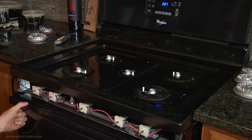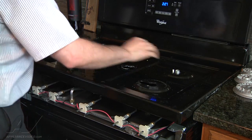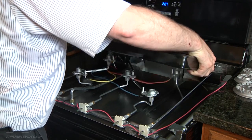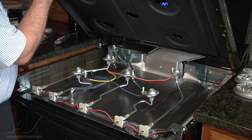Now we have access to our switches. We can safely remove the top and check all of our electrodes and find out what's going on.